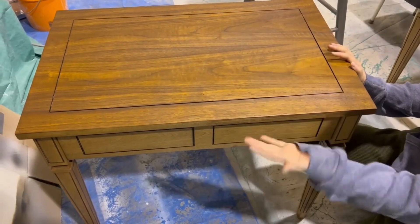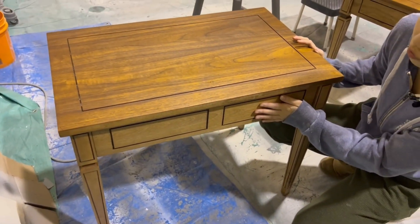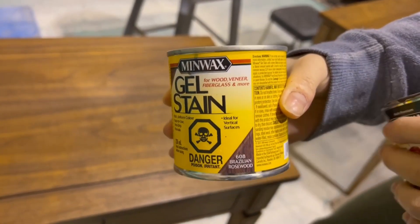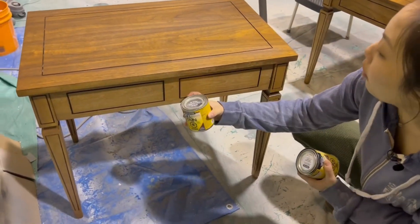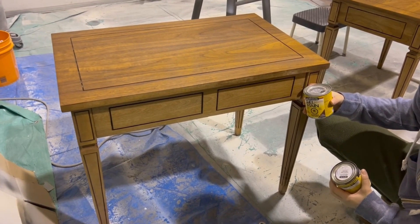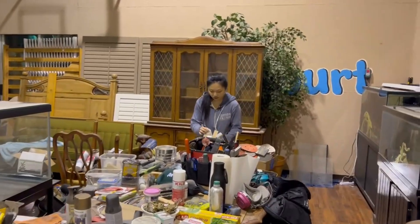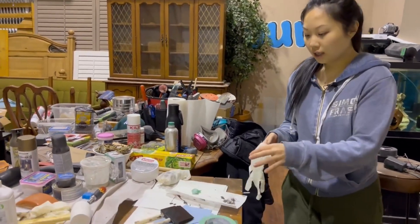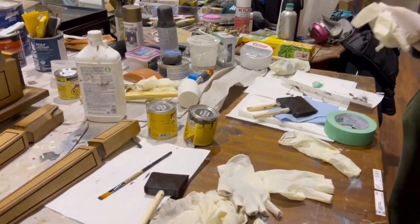It was better, but it still didn't match as well as I had hoped. So I looked around the shop and found this Brazilian rosewood color that does have some red tones in it. After doing a little patch test on the leg, it was a much better match. So I layered this stain on the legs and the apron. It's important to always use gloves when you're working with oil-based finishes, and also your respirator.